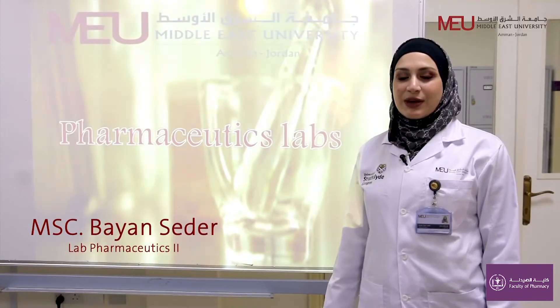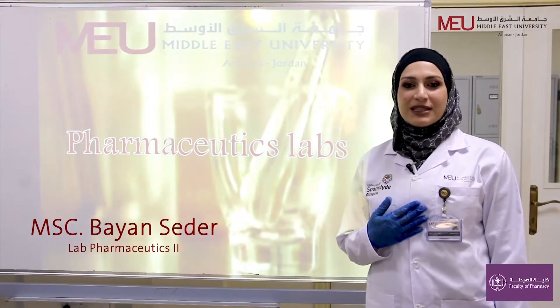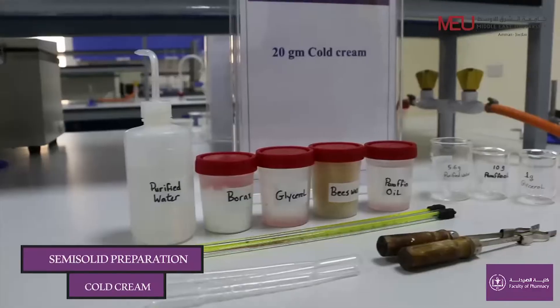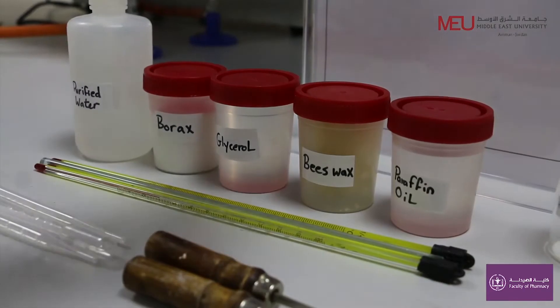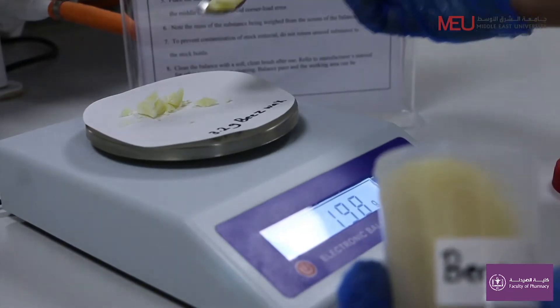Hello everyone, welcome to Pharmaceutics Lab. I am pharmacist Bayan Seder from the Faculty of Pharmacy at Middle East University. In this video, I'm going to discuss how to prepare 20 grams of cold cream. Weigh 3.2 grams of beeswax.